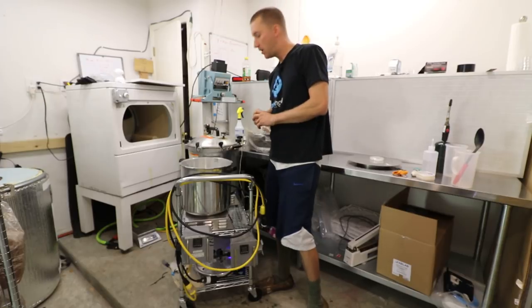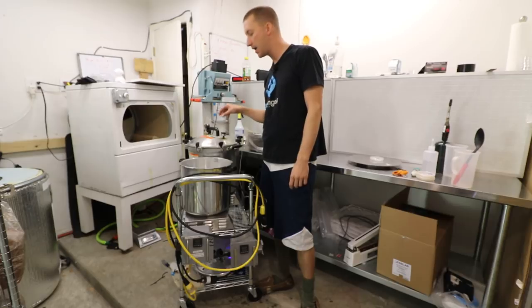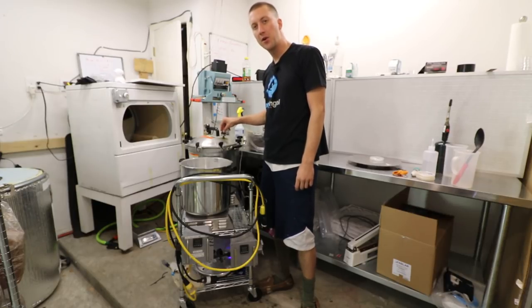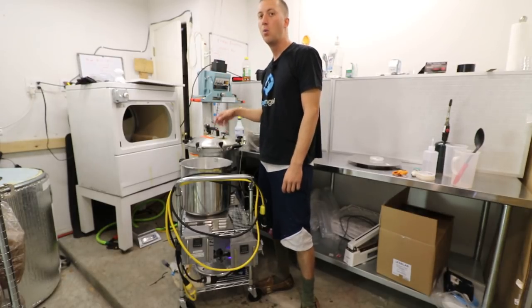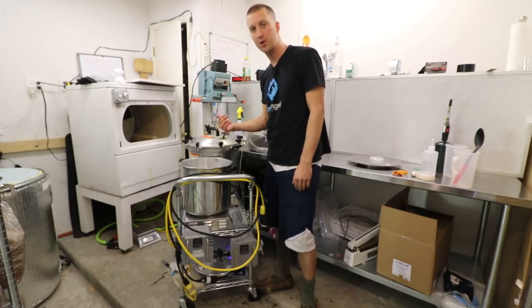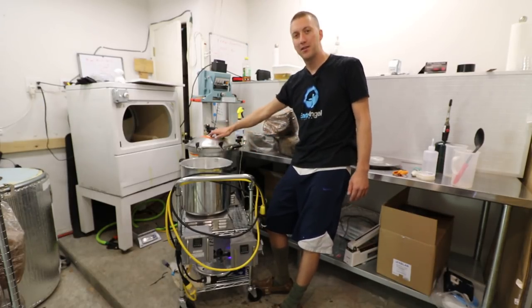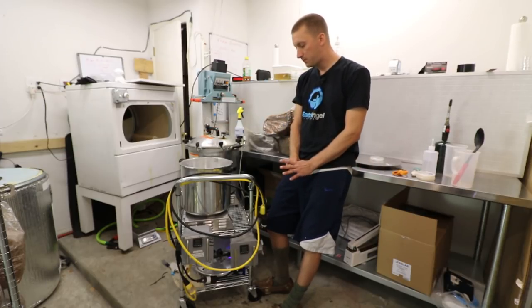Some people were asking why I'm using a Presto rocker on the All-American pressure cooker. The All-American's rocker does a hissy thing where it builds up pressure and then releases it — that's actually the temperature fluctuating too. The Presto rocker maintains the temperature within a tenth of a degree because the pressure stays consistent.